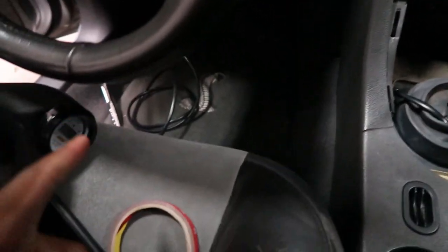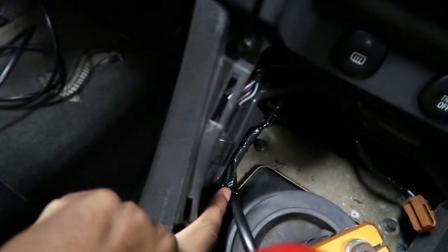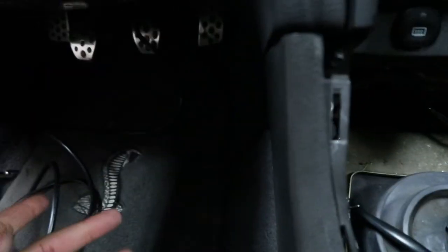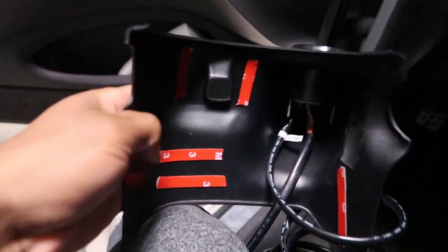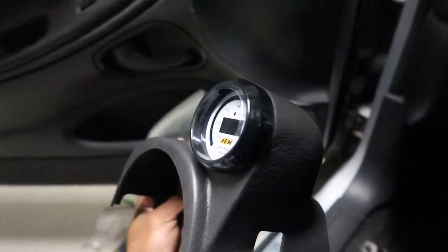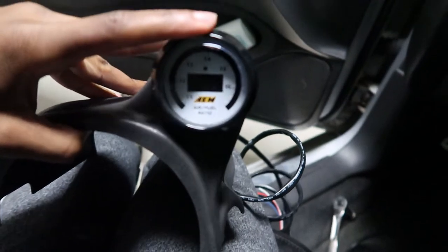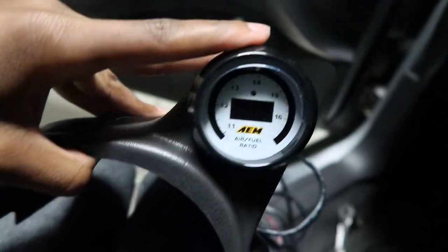This is where I'm at so far — I ran the wires already through here, made sure there's a zip tie so there's no movement, along with the zip tying I showed you under the car, and made it come out through the side of this panel. I'm about to go ahead and mount the gauge now. I have 3M double-sided tape on this side, and I've already put the gauge in — I just haven't taken the plastic off. I went with black instead of silver so it wouldn't stick out too much, but they did give me a silver bezel to go with the white face.